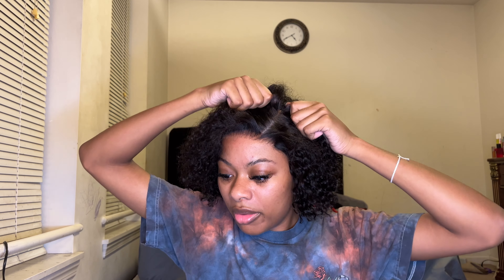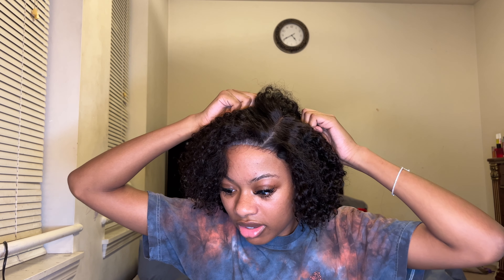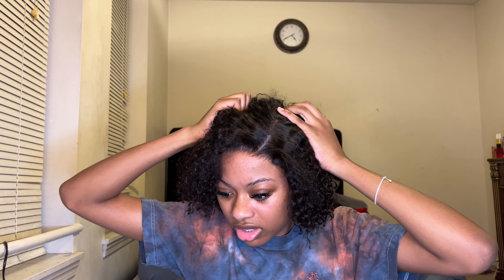It kind of helps it — I feel the band kind of trying to resist the wig from coming back. I feel like this would be better if maybe you clip your wig into it, but I'm not too sure. If I could figure out how it works then I'll be able to let you guys know.